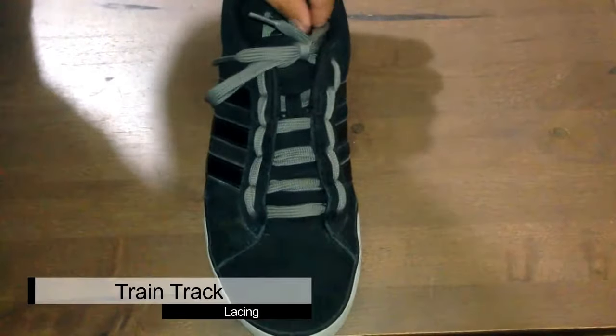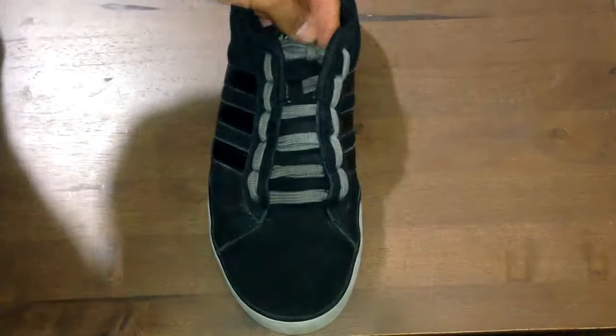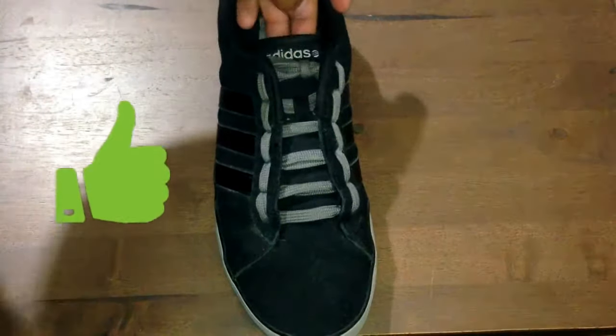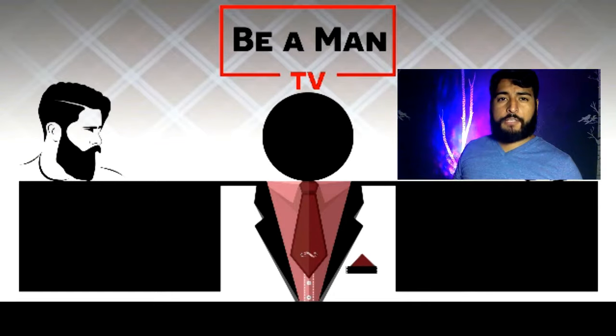This cool lacing technique is called the train track lacing — as you can see, you have that H look going on because it's coming up the sides and going across. The train track lacing works best when you're using either thin or flat laces, due to the fact that you're going through the same eyelet twice. If you're having difficulty going through it the second time, a quick tip is to use either a pin or pencil and push the end in and twist a little bit to widen the eyelet. Also note that it's going to be difficult to loosen or tighten these laces, so either put a sock or towel inside, or do it while actually wearing your shoe so you can adjust to where it's comfortable. Make sure you're subscribed to Be A Man TV — until next time, stay manly my friend.